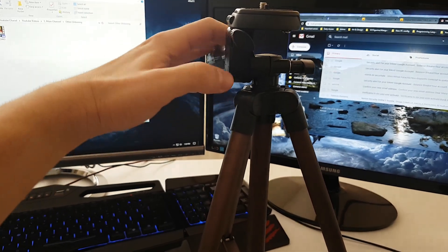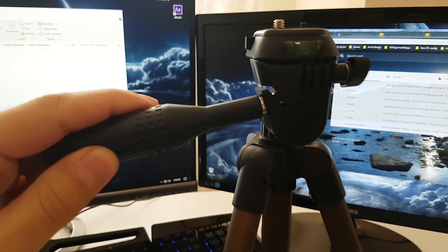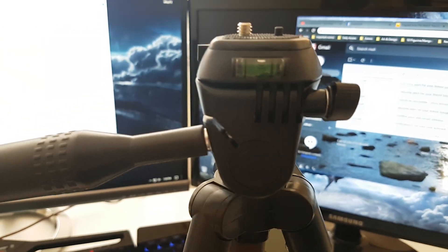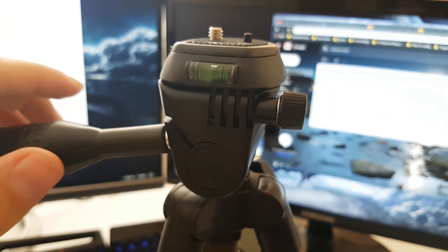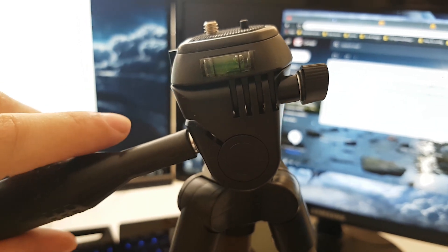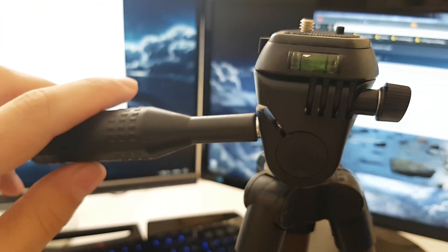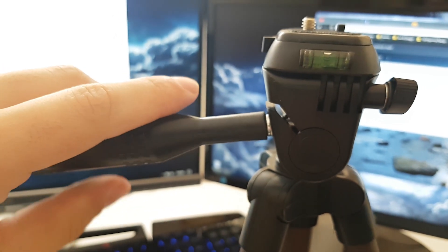We also have a bubble here that shows when the tilt head is straight. If I lean it backwards the bubble goes forward. If I tilt it forward the bubble will go backwards. Let me get it in the middle.